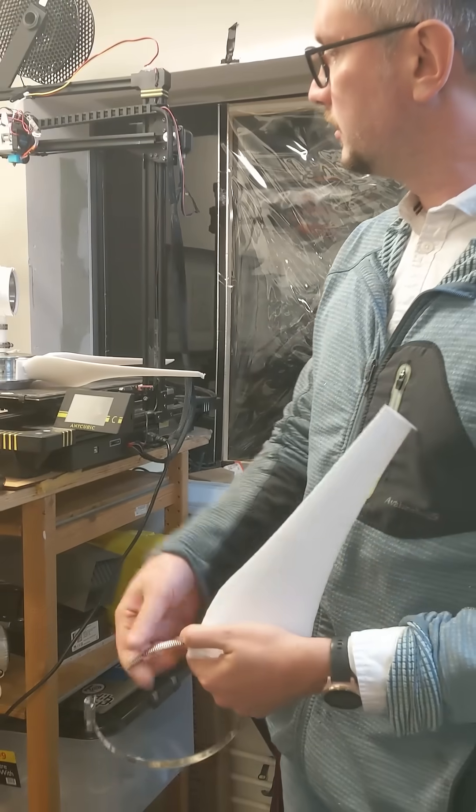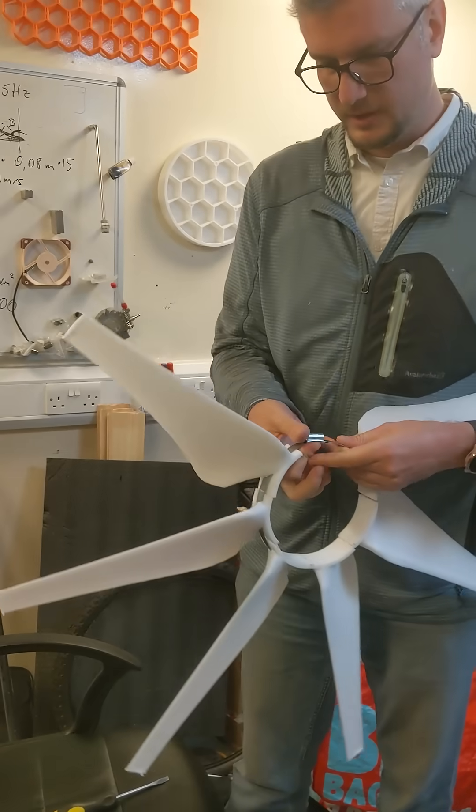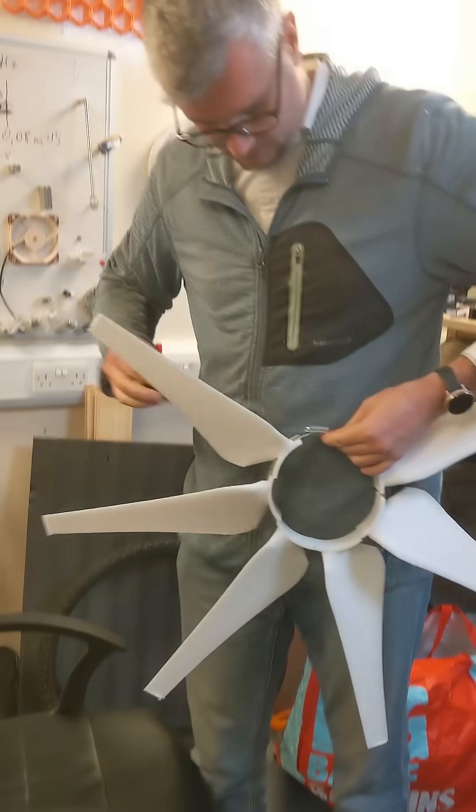First idea: a new type of turbine. You assemble it like this, and now this assembles together.